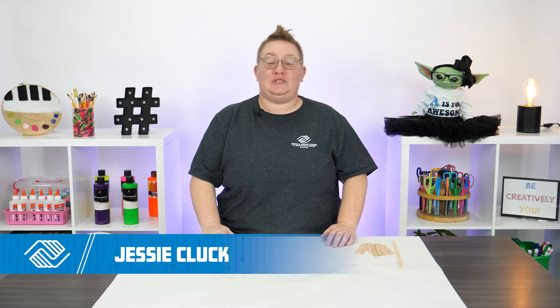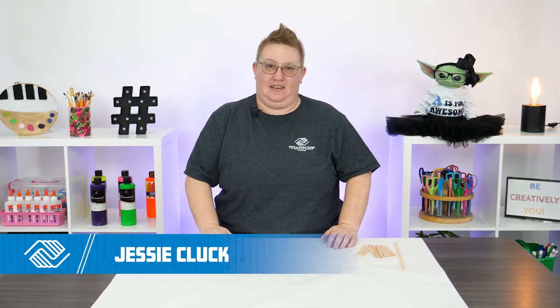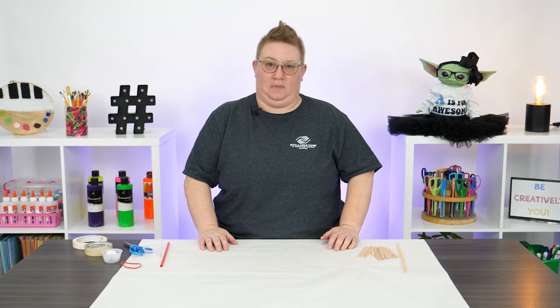Hi everybody, I'm Jessie and I'm so excited that you can join me to celebrate National Inventors Day. For today's project I'm going to show you how to build your very own catapult.